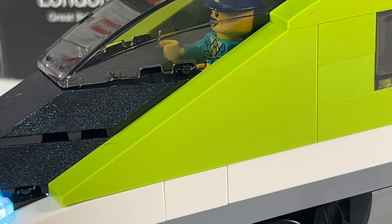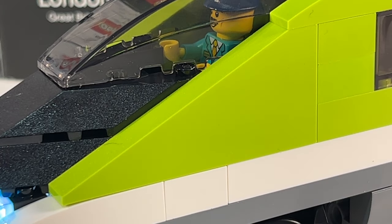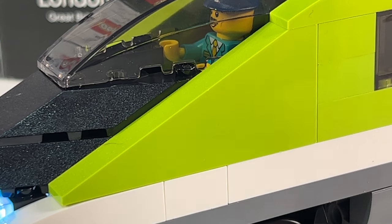The colour choice for the modification is based entirely around this slope piece. This green slope has only ever appeared in three colours. Previously it only came in white, which isn't very appropriate as we've already got a white line running along the train, and an entirely white train would look very similar to the two previous white passenger trains. The only other colour it comes in is red — so that's the colour we've got to go for.